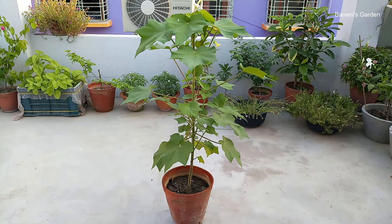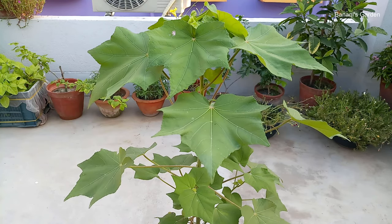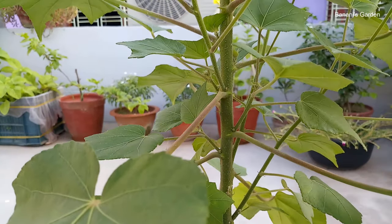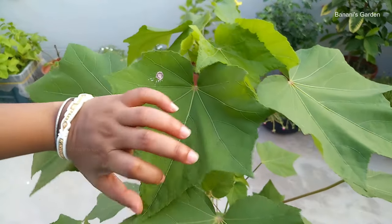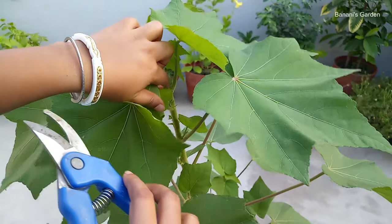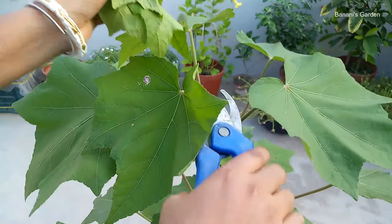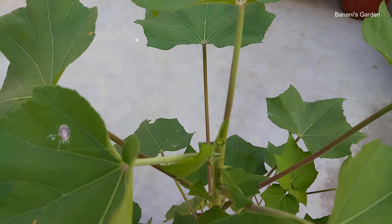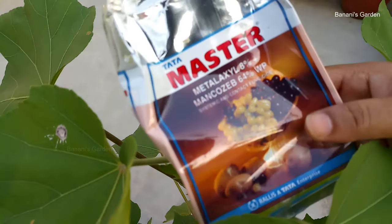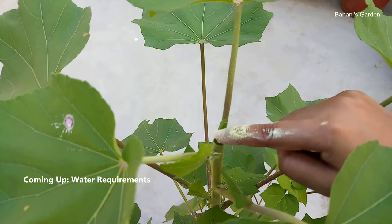This is after 2 months. The plant is almost 3 feet tall and the growth is good so far. The leaves are green and new branches are being formed. Today, we will cut the main stem from the top. This will help in two ways: first, the plant will not become too long, and second, multiple new branches will be formed. More branches means more flowers. We will apply some fungicide on the wound to protect the stem from fungal attack.